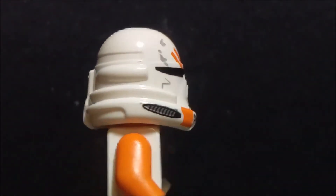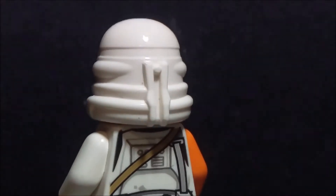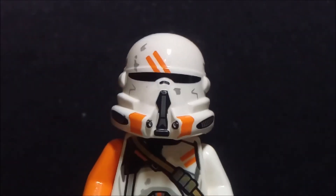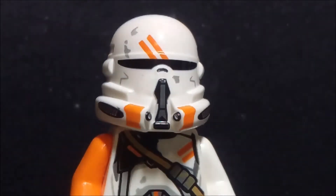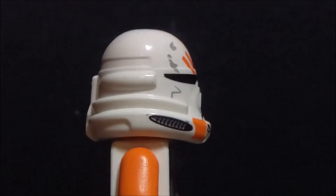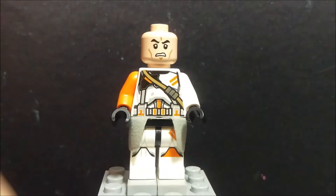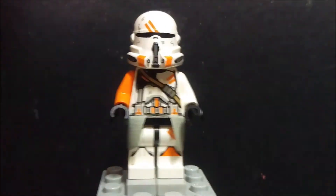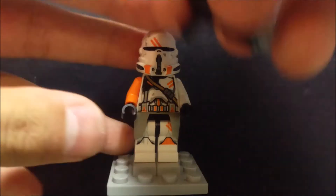The helmet — I think he looks really awesome, but from some angles he looks kind of off. From the front though, you can see real detail: there's black and some gray over it, I really like it. Underneath the helmet is just a standard clone trooper face, so nothing special there. That's pretty much about this minifigure.